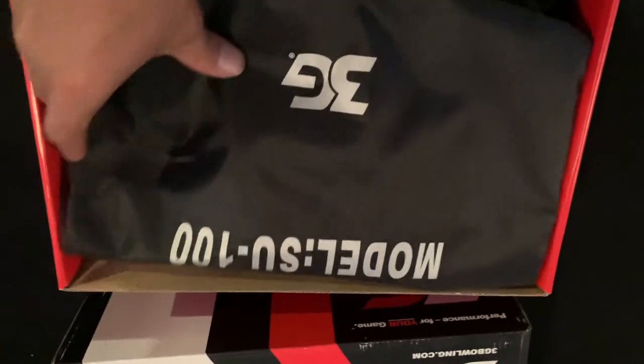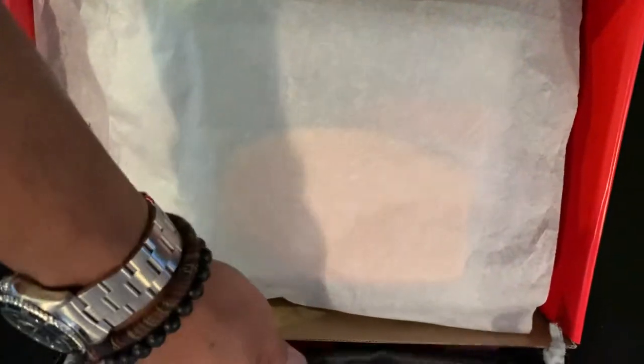Opening up the box, we have this shoe cover. This is probably going to be repurposed for something else, but it's a nice little trinket to send with it.